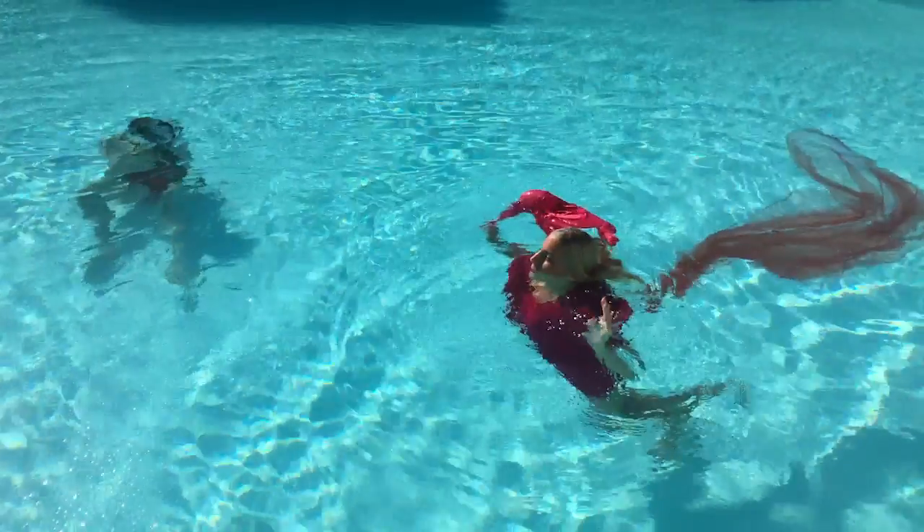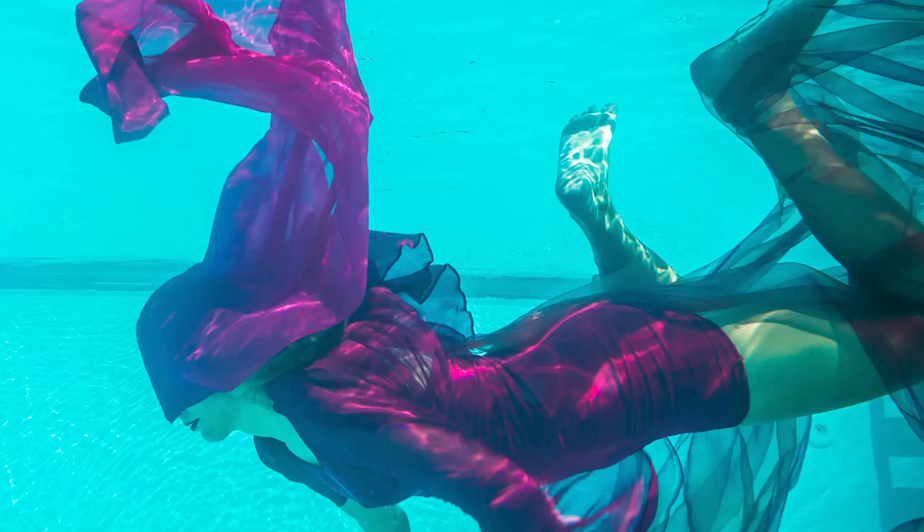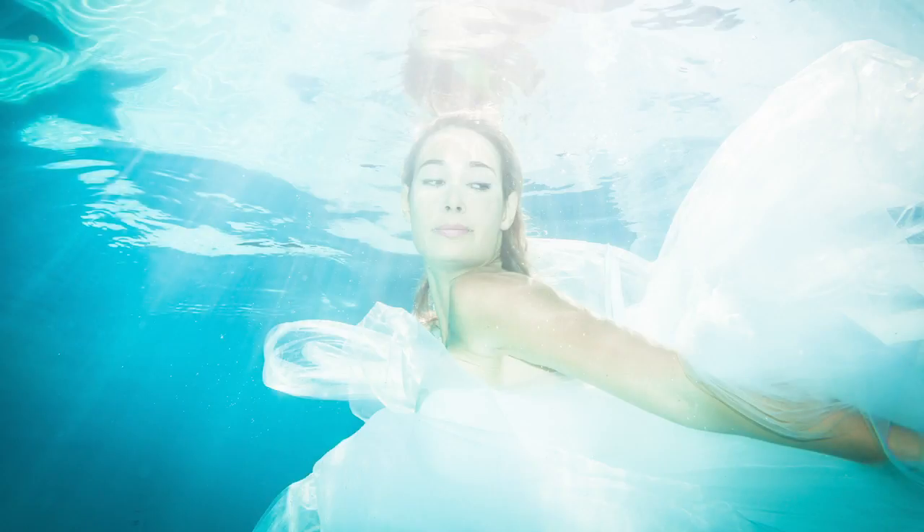We had two models, two women that we met on holiday at the hotel, and they are wearing big dresses — a white wedding dress and a nice red dress. I'm basically photographing them from the bottom of the pool upwards.